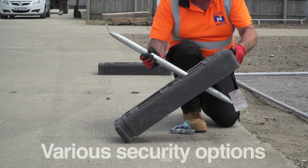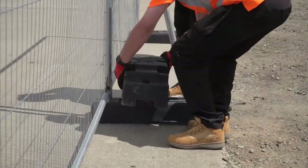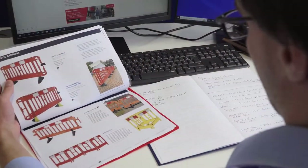There are various ways to secure your mesh fencing, from simple anti-lift attachments to ballast blocks. For help in choosing the best solution for your application, call your Block and Mesh representative or the technical sales team at blockandmesh.com.